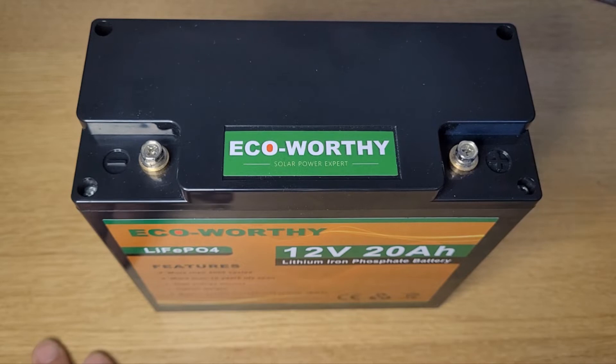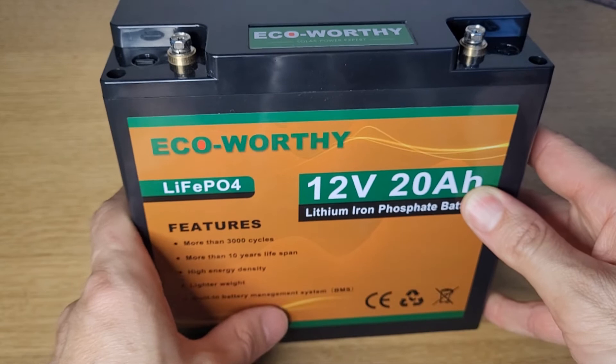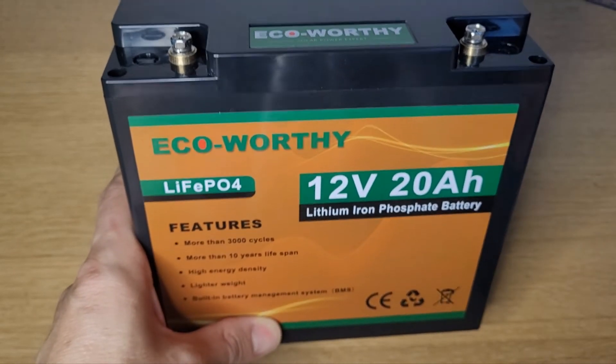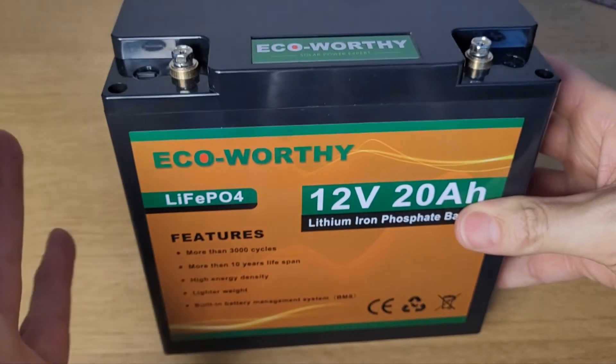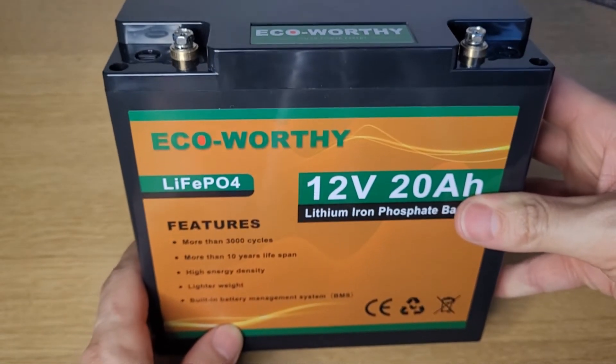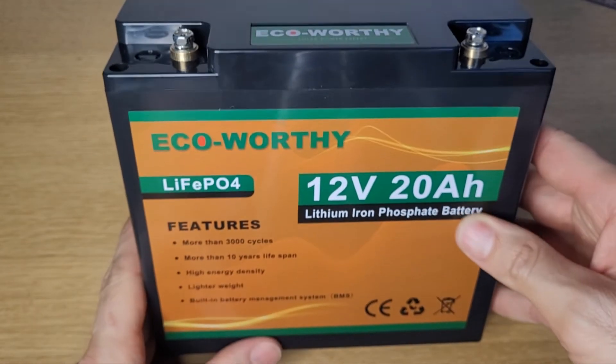I bought this a couple of months ago and it's been working really well. I've since purchased another one, which is obviously a good sign that I'm pleased with the product. I have a home solar setup which I use to run some small appliances, and this works really well with that. I've put a video together on that as well, so that would be a good one to check out.